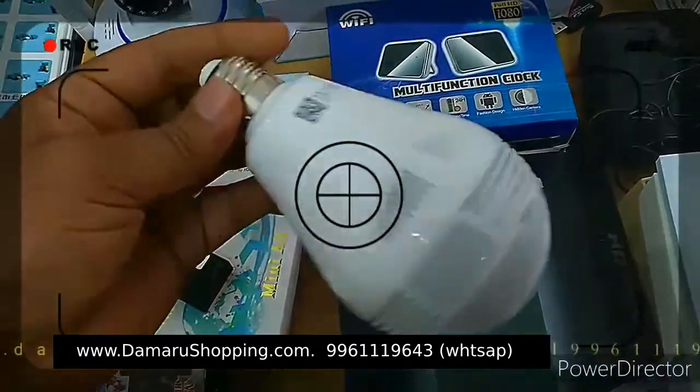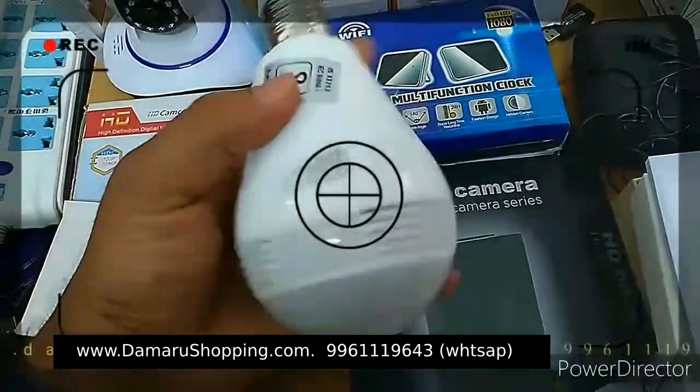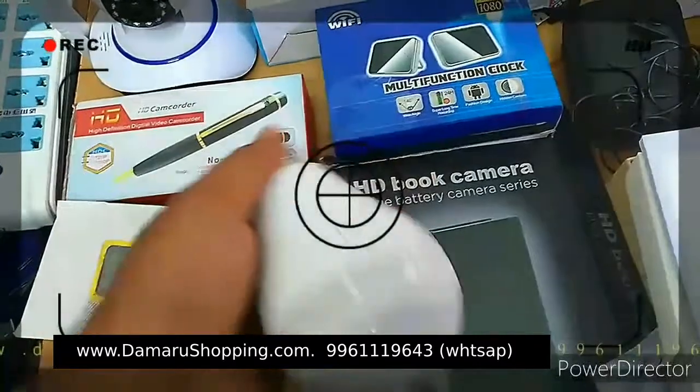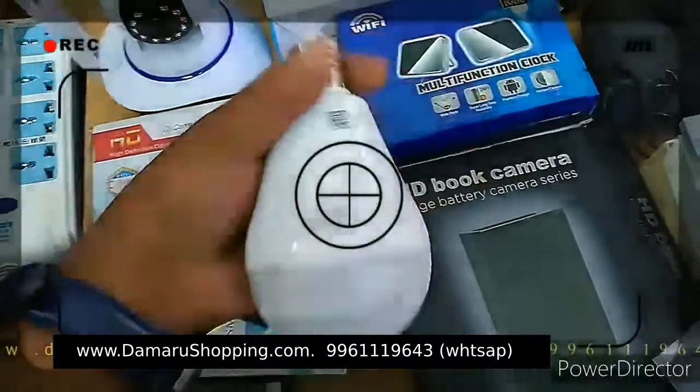It is a bulb type. This is a bulb type. If you have a black type — the rear type — and you want to use it, we can use the system with WiFi.